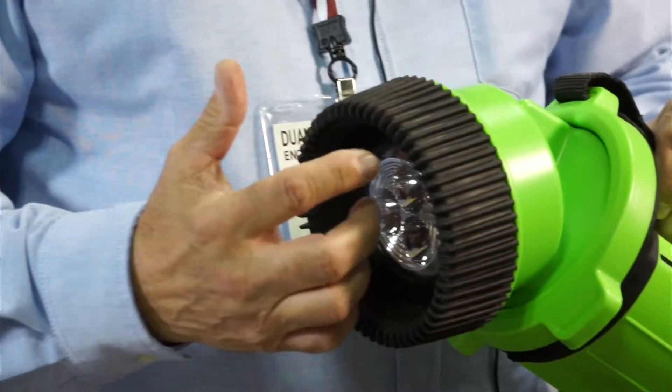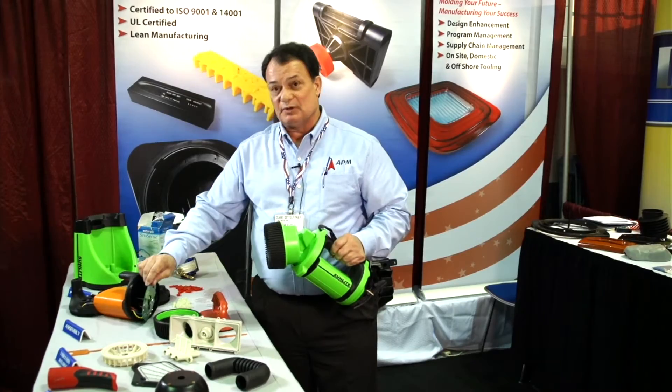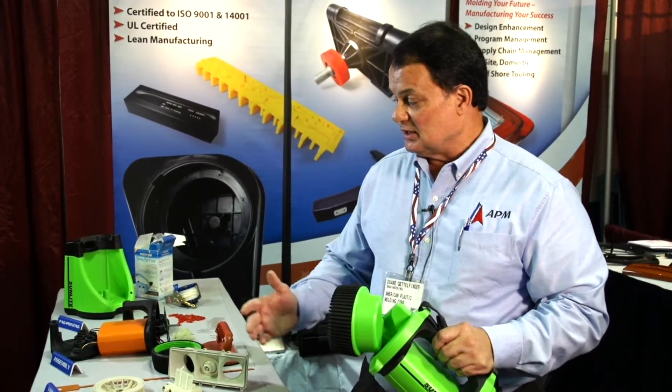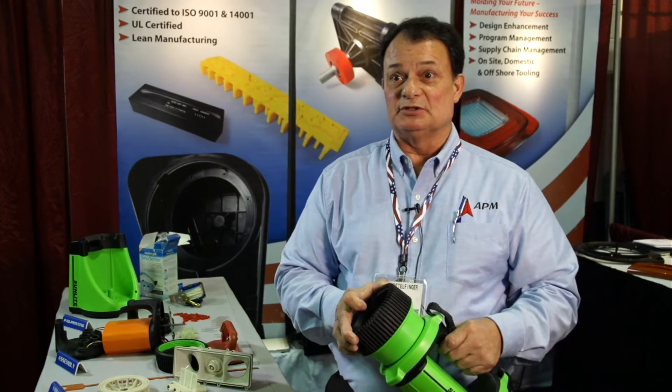We manage cables, batteries, PCBs, etc. We do the final molding. As you can see, there are several components within this device, including batteries. We have soldering staff who solder the wires and cables. We package it, put it in the retail box, and send it to the customer's distribution center.